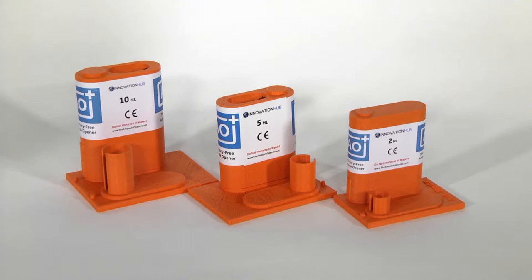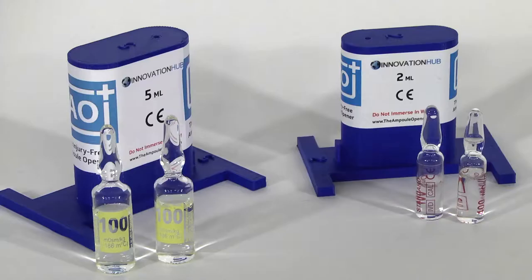The sizes range from 1 up to 20mm. We have custom made many different AO Plus types to date. Here are some of the examples.